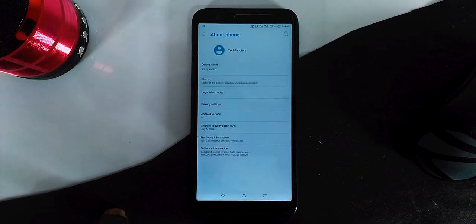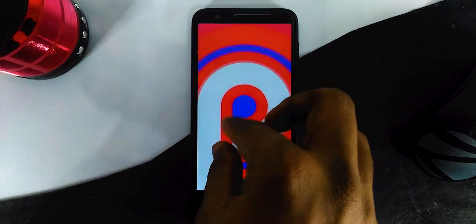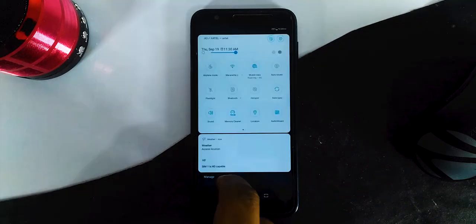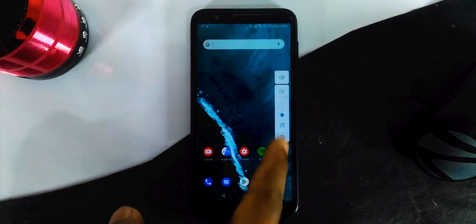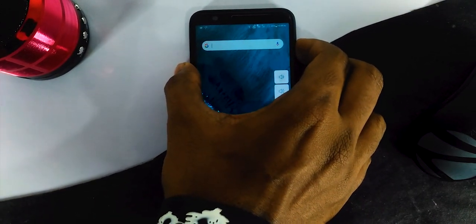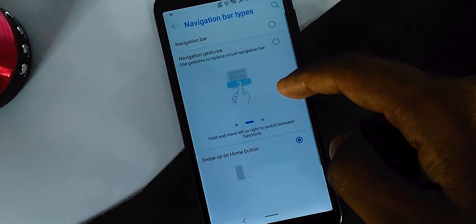So once you have time, just take a look and try it. Or if you want to experience the latest Zen UI, it is worth taking a look right now. That's pretty much it — I will be testing this intensively for the next entire week, so expect the full review soon. A video will be coming up, so stay tuned with TechFancias and thank you for watching.